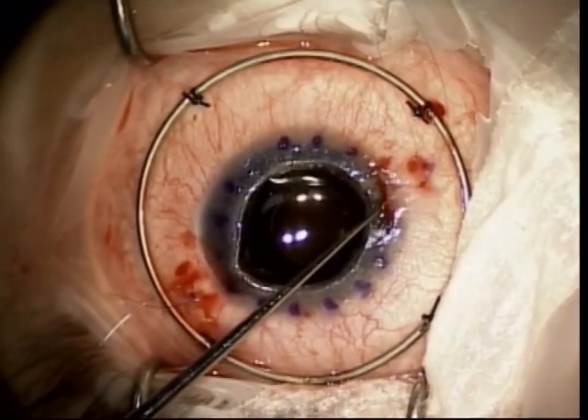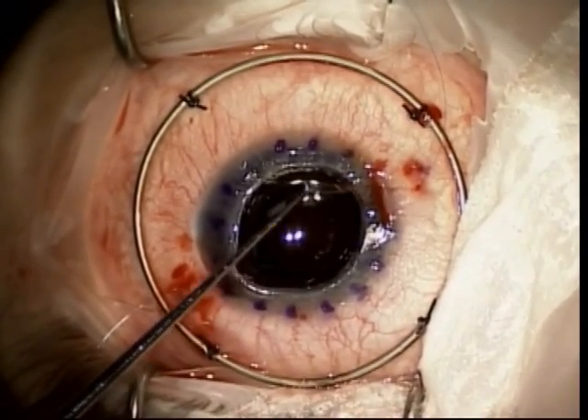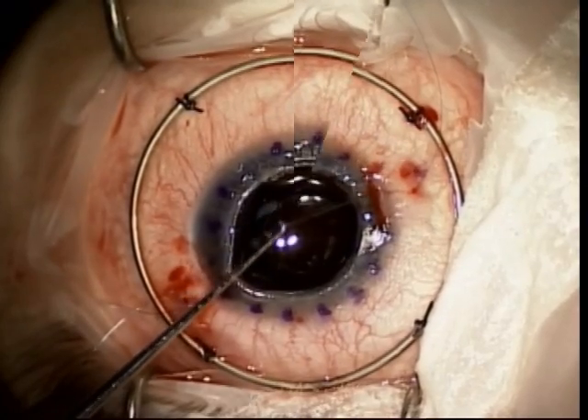A Szynski hook is then used to retrieve the ends of the sutures out of the scleral pocket once the needles have been cut off.